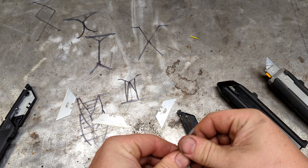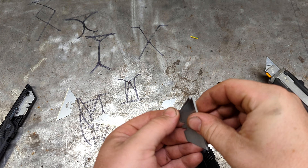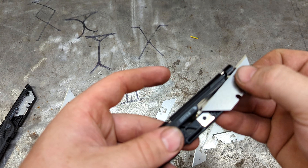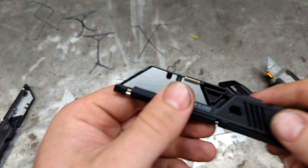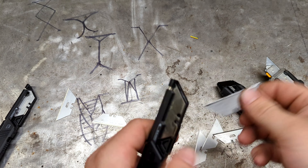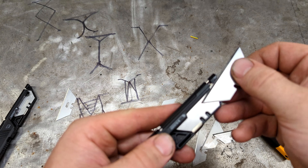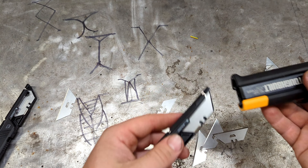Loading a couple of regular utility blades — there's just a spring in here. You've got notches on top, and you push the blade down in there. You can see the notch lines up with the first notch. Normal blades load just fine.